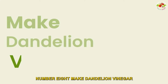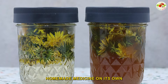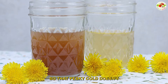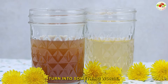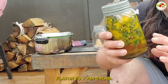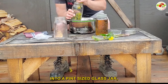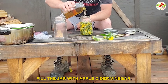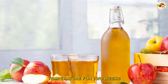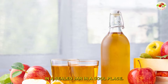Number eight: make dandelion vinegar. The next time you feel a little under the weather, try drinking some of this homemade remedy on its own or mixed with warm water — it will help boost your immune system so that a pesky cold doesn't turn into something worse. Dandelion vinegar is also a great way to add some springtime flavor to your salad. Put about one cup of dandelions into a pint-sized glass jar, fill the jar with apple cider vinegar, put the lid on, and let it sit at room temperature for two weeks. After that, strain out the flowers and store your dandelion vinegar in a sealed jar in a cool place.